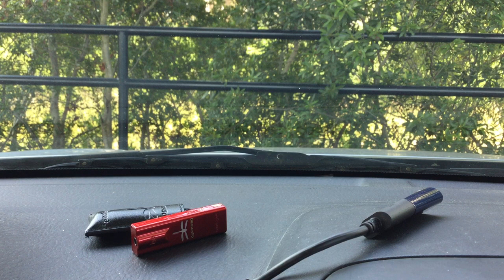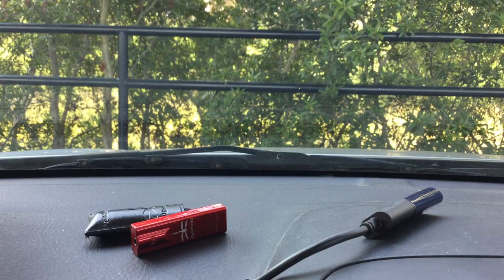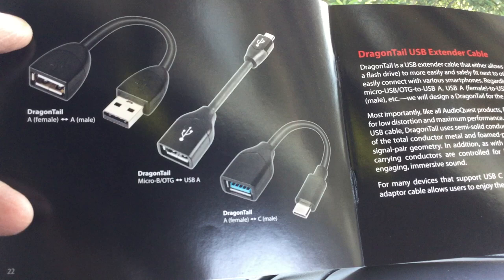It comes with an owner's manual that looks like this on the front — we used to call these flight manuals. And on the back, AudioQuest Cobalt. They have pictures of the three different Dragon Tails in here. They don't have a Dragon Tail for Apple Lightning — you have to use the Apple device. But they recommend an Apple device that has a charging port on it, so it has a charging port, headphone jack, and the Apple Lightning connector. And it costs more, probably $50 to $60.